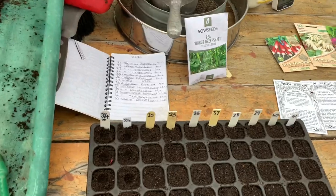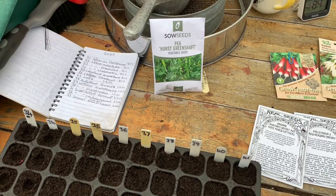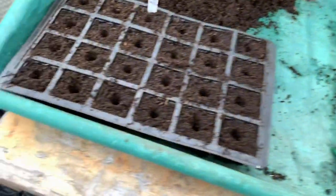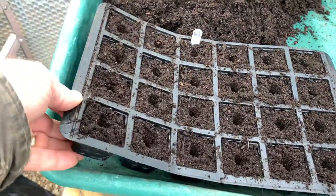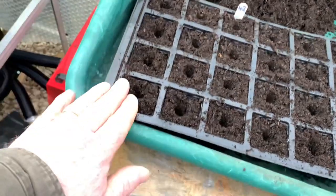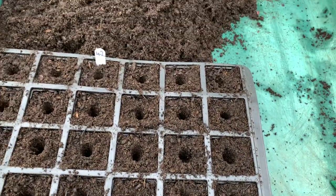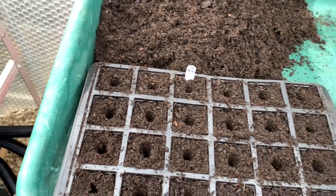Some peas that I'm sowing will go into the polytunnel. Hurst Green Shaft — good variety — and hopefully they'll be out before I want to get my tomatoes in. I'm going to be sowing these in the old trays that I used to use, these thinner plastic ones. The only problem with these is getting them out; you have to crease the bottoms to push them out. I do find that it can trap the roots. But I shall be putting two or three seeds in each one for the peas, and as soon as they get established, they'll go straight out into the polytunnel.